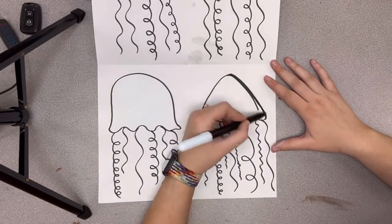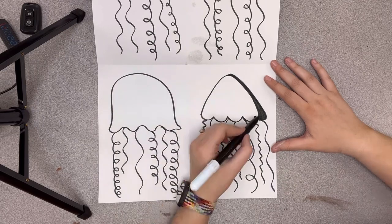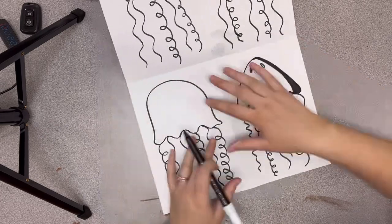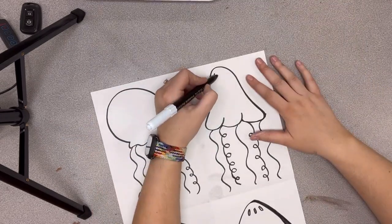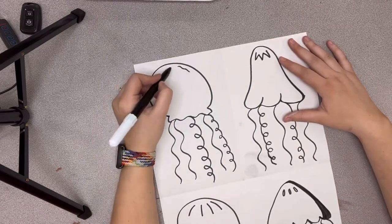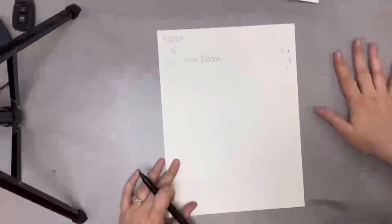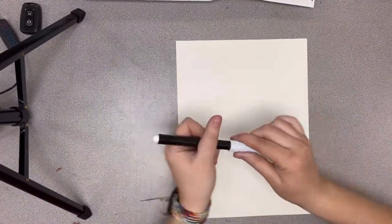I'm going to go in and fix that little mistake I made earlier. It is going to be kind of hard for you to see your white oil pastel on your white paper, but it's not impossible — you might just have to bend your paper a little. Right now I'm just adding some extra designs to the top of my jellyfish. Keep in mind your paper is going to be really large, so you're going to have to draw your jellyfish fairly large.